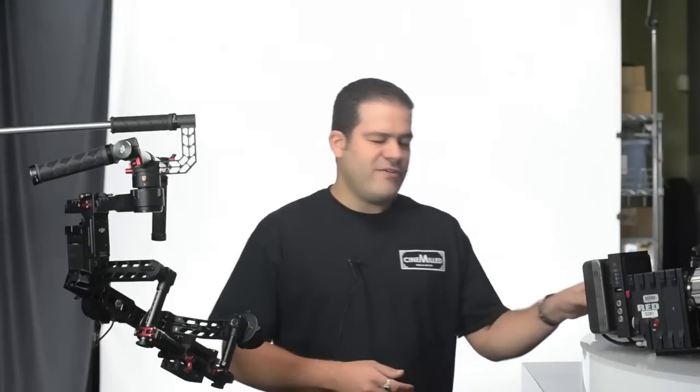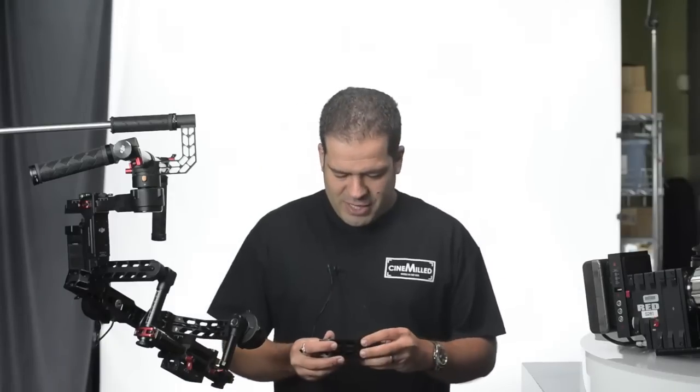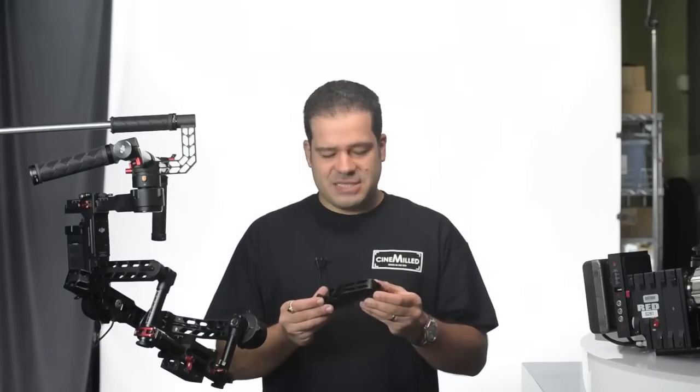Hello everyone, this is Pedro with Centimilled once again, and I am very excited to be here today to talk about our new part, the Ronin Pan Arm Extension.